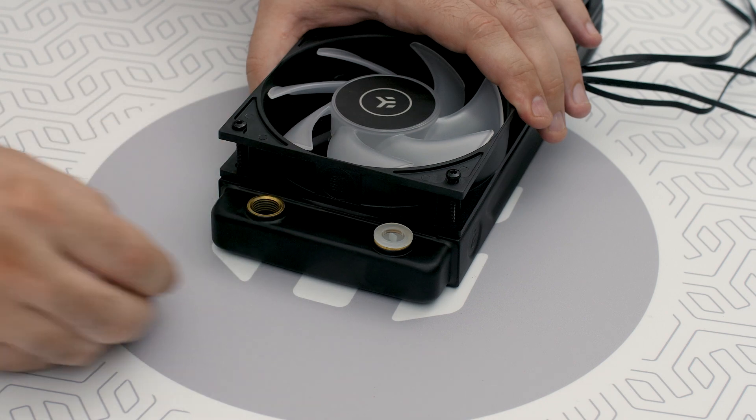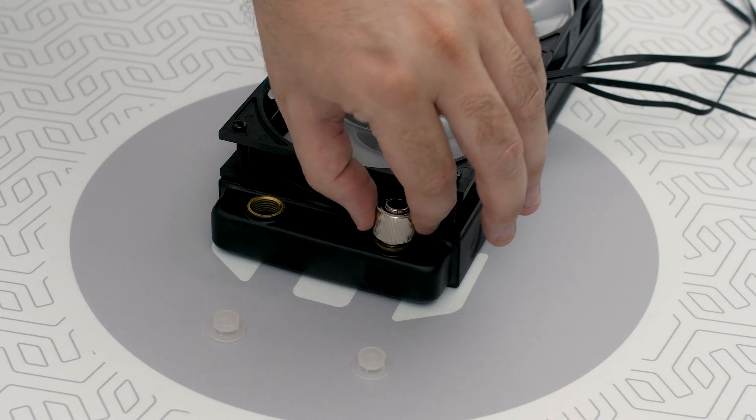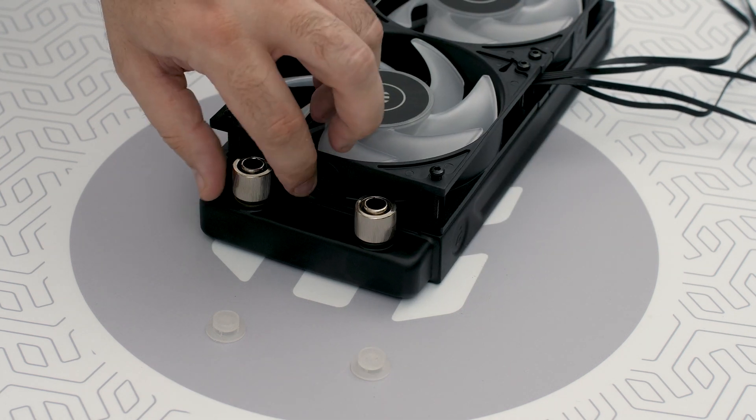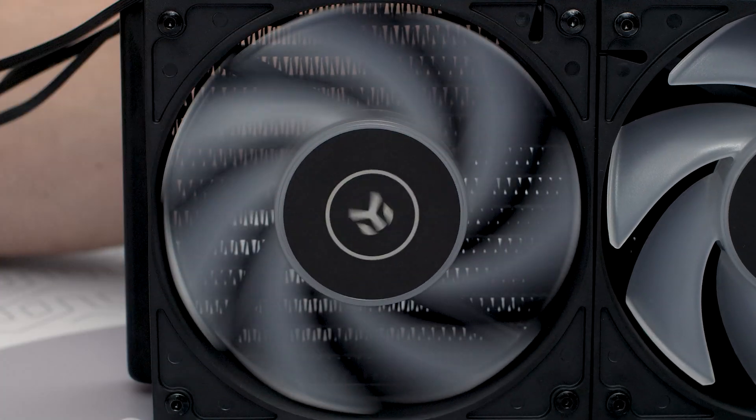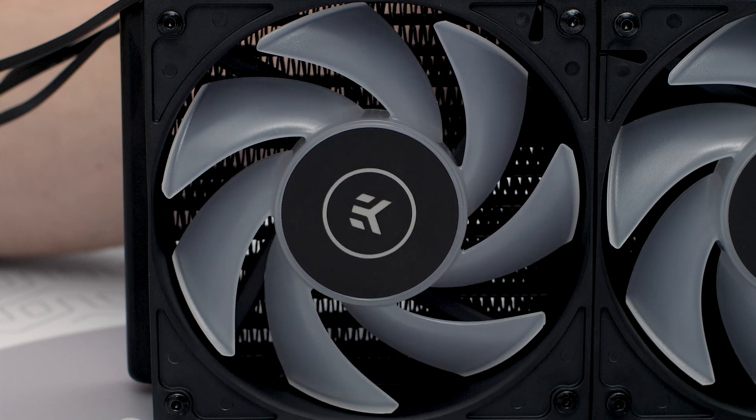Lastly, as always, we install the fitting barbs by detaching the plastic covers and of course tightening the fitting using fingers. Congratulations! You're one step closer to your gorgeous water cooling build!